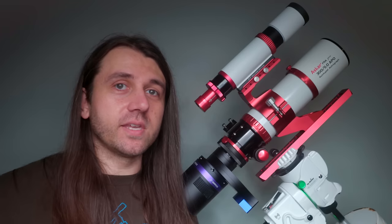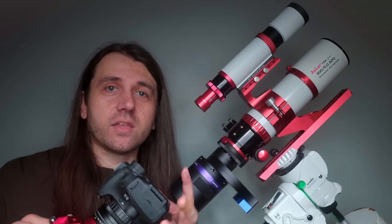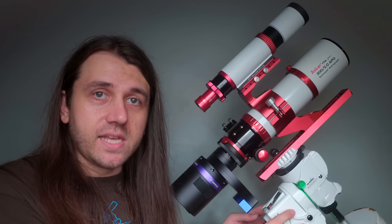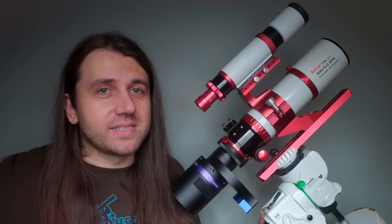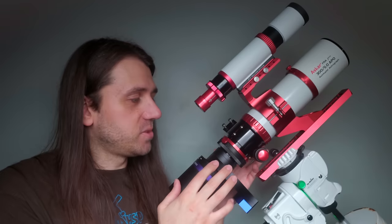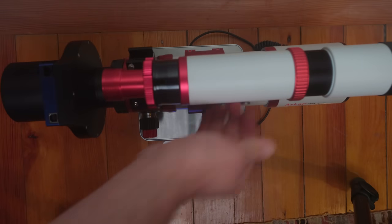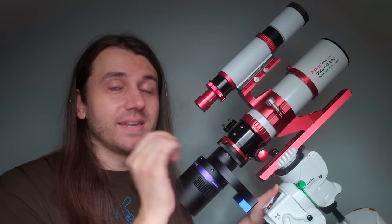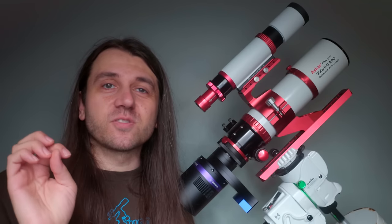In terms of mounts, if you're pairing these with a lightweight DSLR, mirrorless, or one-shot color astronomy camera, you could use basically any mount, including the new Skywatcher StarAdventure GTI. If you're using a mono camera with a filter wheel, the Red Cat would be the safer bet as it stays under the GTI's weight limit. The FRA 300 with a QHY 533M and a full filter wheel puts you right at the GTI's payload limit of five kilograms, which I intend to try because I think it would make a great lightweight travel setup.